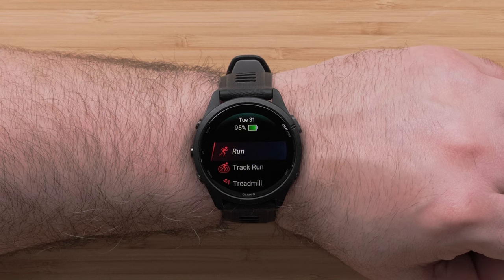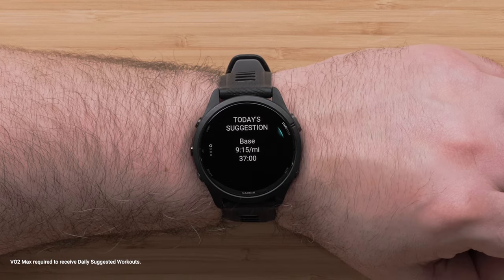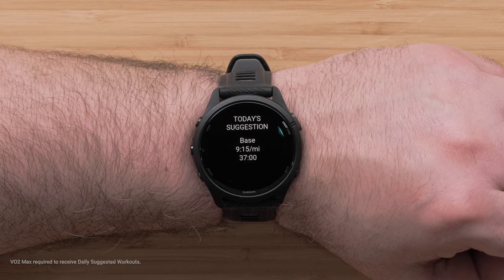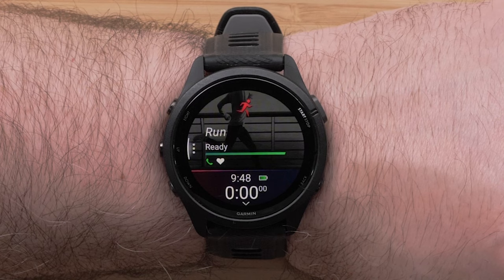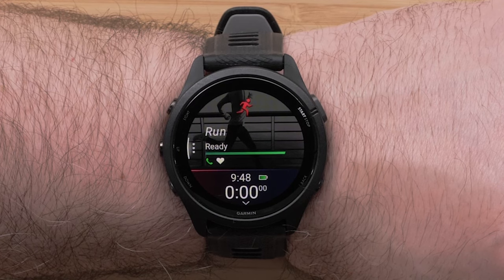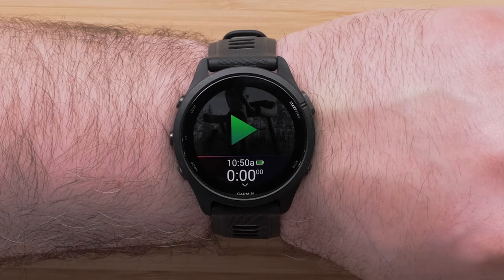Find your activity and press the start-stop button to select it. You'll see a daily workout suggestion for run and bike activities. For outdoor activities, wait until you have a GPS signal, then press the start-stop button to begin. For indoor activities, you won't need to wait for a GPS signal to begin.